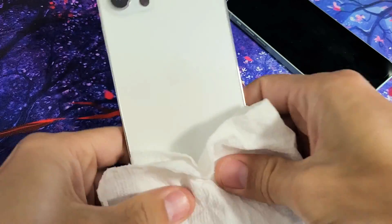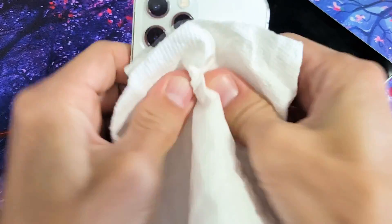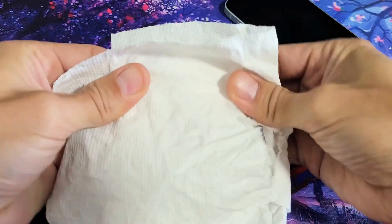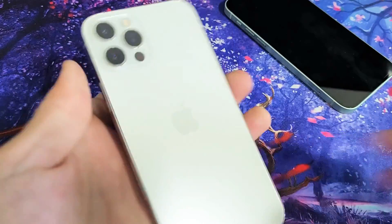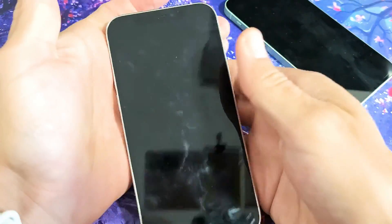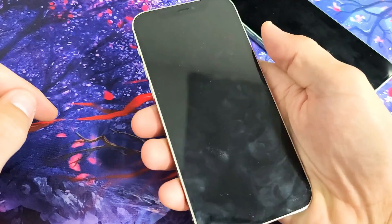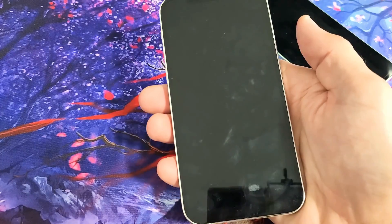Flip it on the back and do the same thing — press all over the back, around the lens, and even on the sides. Then look at your phone. If it's still not on, do the same thing — force restart: volume up, volume down, press and hold that power button until you see the Apple logo. If you're still down, we'll go to the next solution.